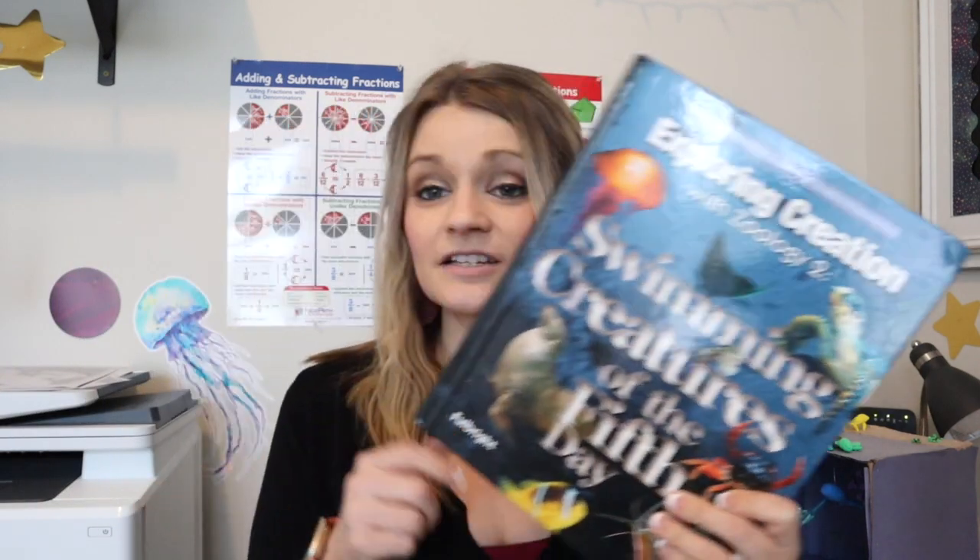The main parts of the curriculum: you get two main parts and you can purchase these together, separate, or used. You get a textbook and a notebooking journal. There are two separate notebooking journals — a junior version and a regular version. My fourth grader did the regular version. The series order goes flying creatures, swimming creatures, then land animals. If you have a kindergartner through about second grade, you might want the junior version, which has a lot more coloring and easier activities.